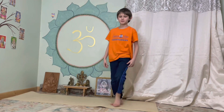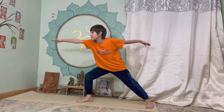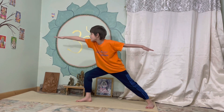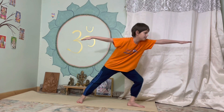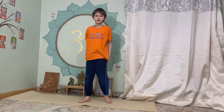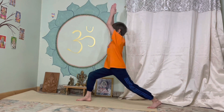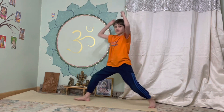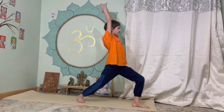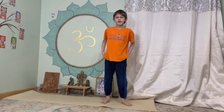The next posture is going to be the warrior. You can either do this — hold it for five seconds, one, two, three, four, five — other side, hold it for five seconds, one, two, three, four, five. And the other one is the second warrior. First side, hold it for five seconds, one, two, three, four, five. Other side, hold it for five seconds, one, two, three, four, five. Well done.